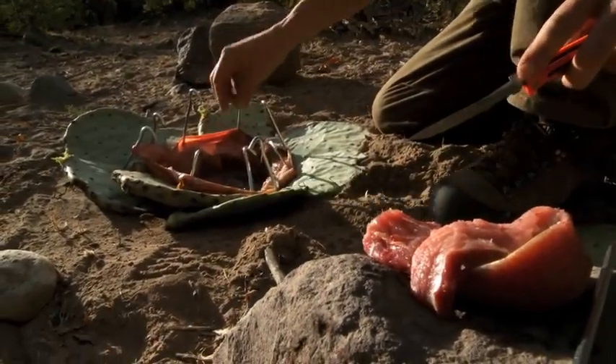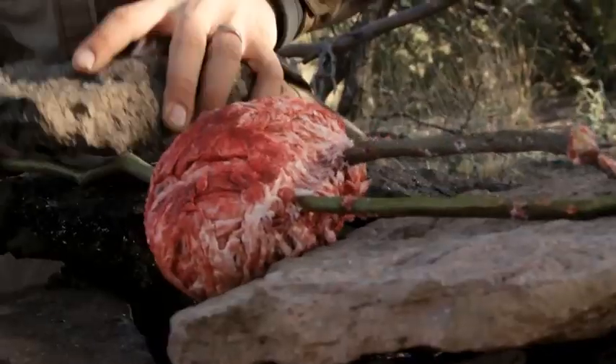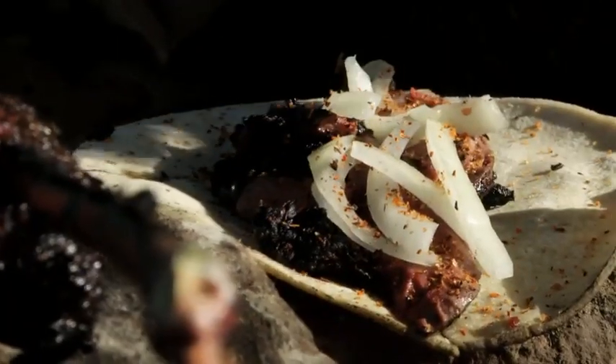Here on Meat Eater we deal with a lot of really super complicated recipes. We've shown you how to take a javelina's meat and cook it inside of his own stomach, or how to take a coues deer heart and wrap it up in caul fat and roast it over a fire in order to make heart tacos.